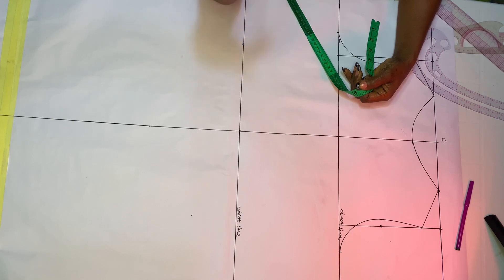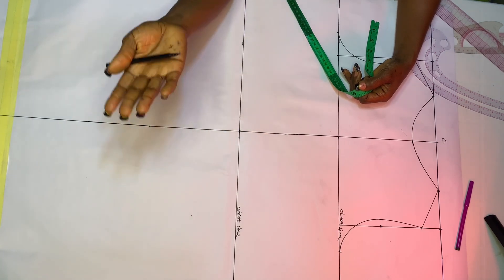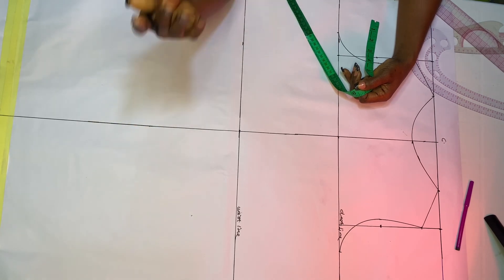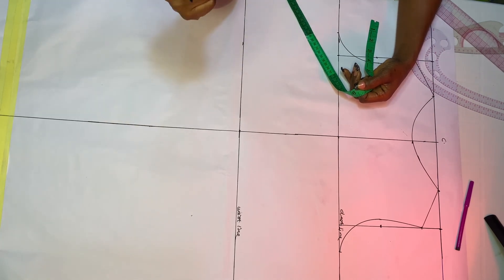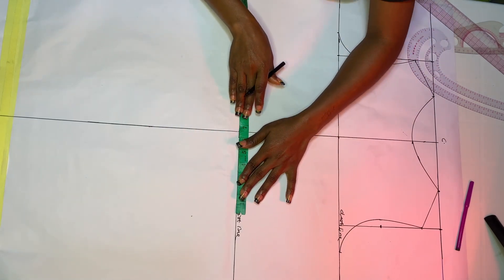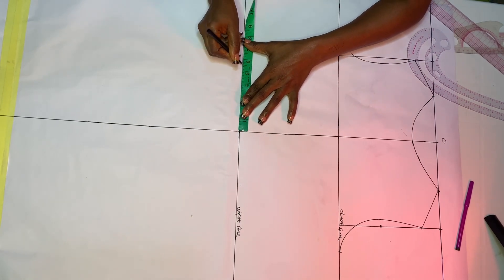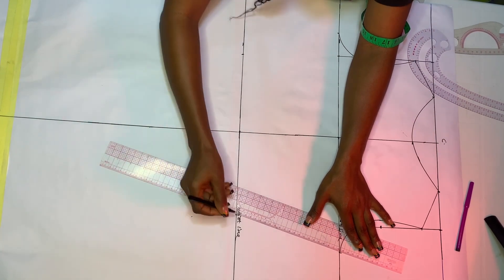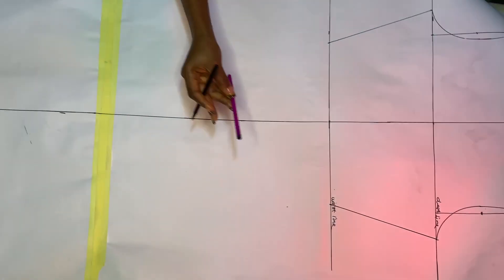If you think you'll be comfortable taking off two inches from your waistline you can do the same, but if you're using a fabric that is not stretchy please don't try it because it won't fit. For that reason I'm marking six and a half inches on each side, automatically taking off two inches from my waistline. Then connect it straight to the chest line on both sides.